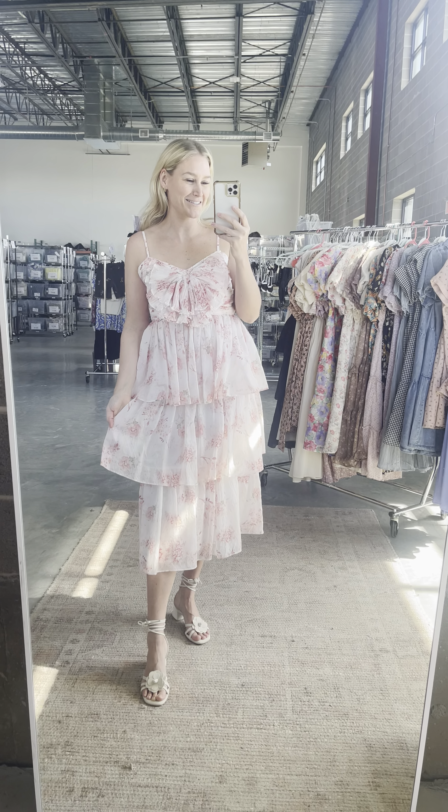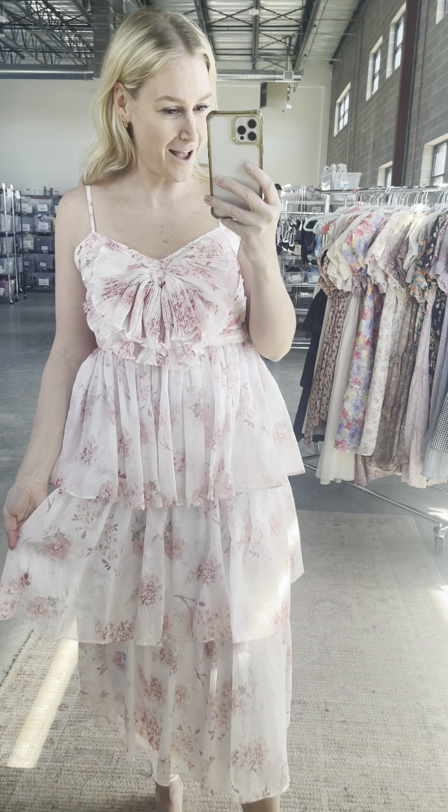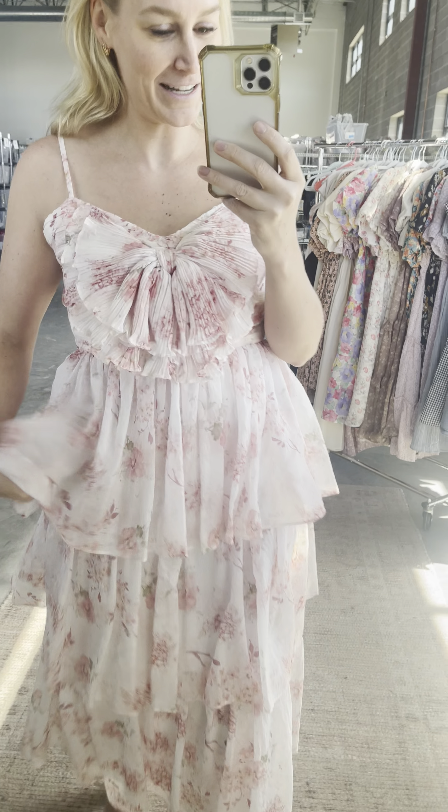Is this not the prettiest summer special occasion dress? This print is incredible, the fabric is amazing, this bow detail on the front is so fun, the cute little spaghetti straps — they are adjustable.